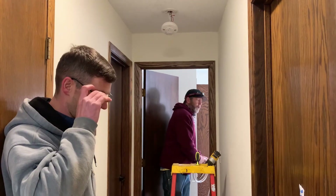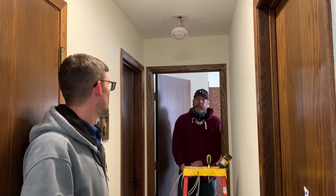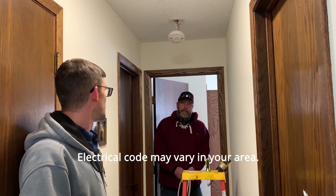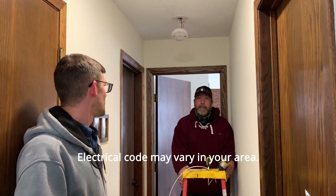I noticed when you do it in the garage, Brad, that typically you pull power off the garage door opener outlet. Right — and new code requires it to be GFCI protected in the attic, so we'll be adding the GFCI protected outlet in the attic.